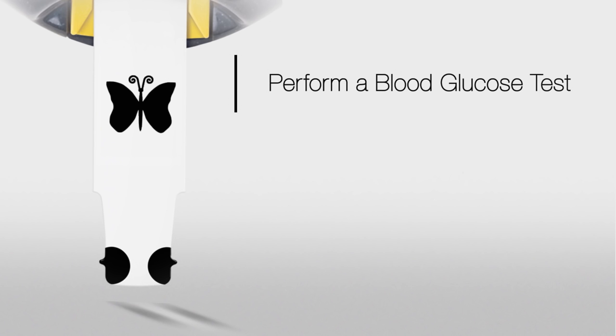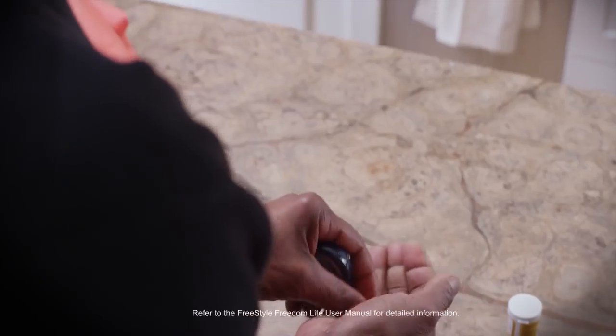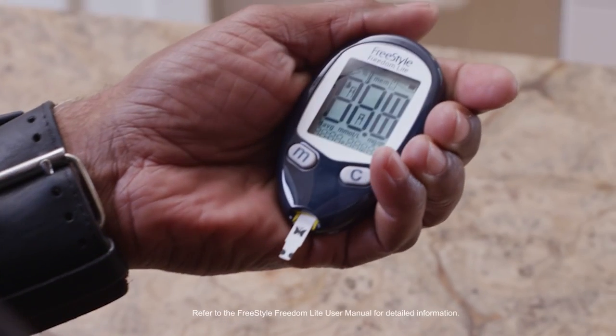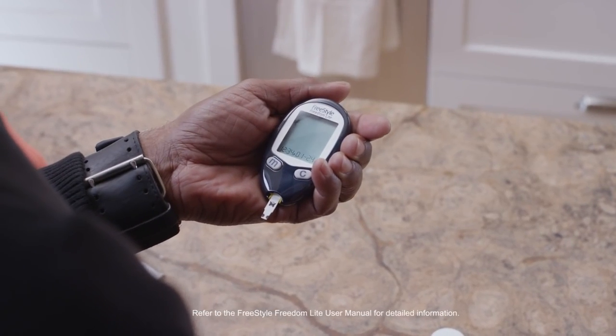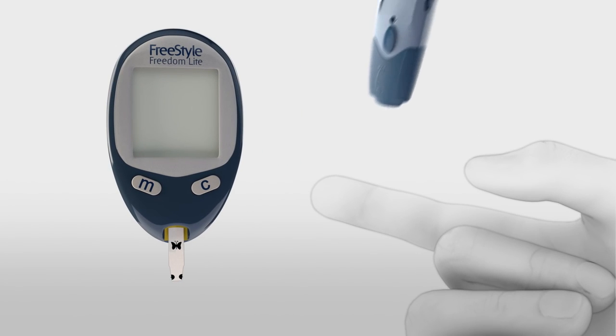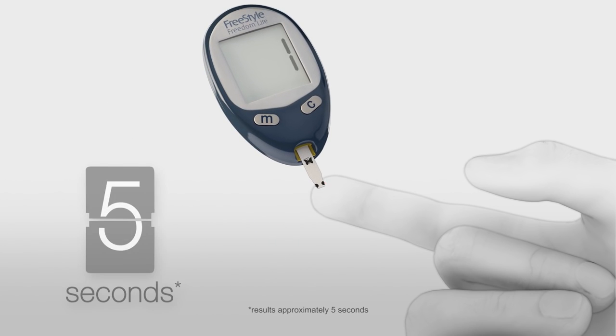You're now ready to perform a blood glucose test. Wash your hands well before performing a test. Activate the meter by inserting the test strip. When the blood drop icons appear, use the lancing device to obtain a drop of blood. Hold the blood drop to the test strip sample area until you hear a beep.